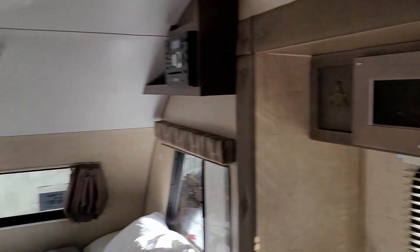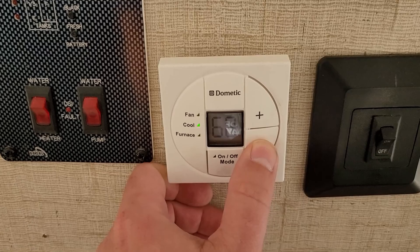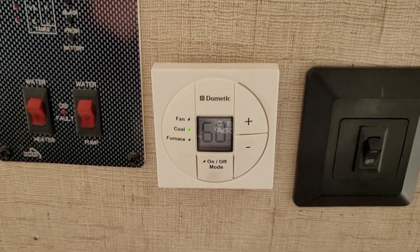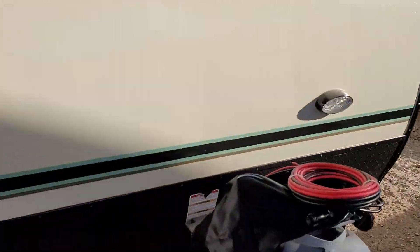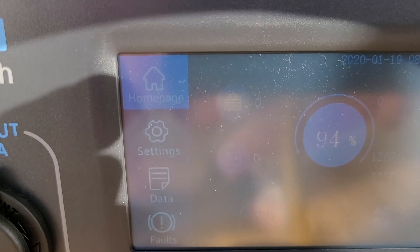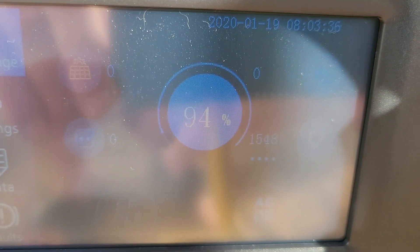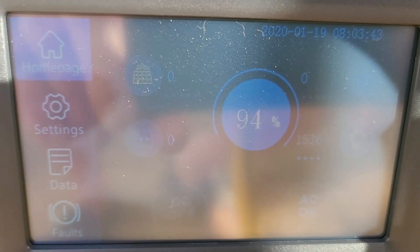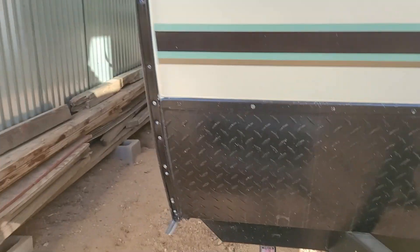The microwave is running — that's really it, we don't have anything else turned on at the moment. But we're going to fire up the AC — hear that? That's the sound of cold air. Let's take a look at what we're drawing: 1500 watts, give or take. Now obviously that'll draw it down quickly, but as you can clearly see, it's running.